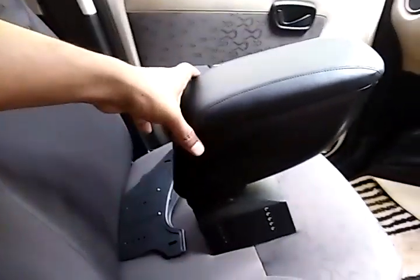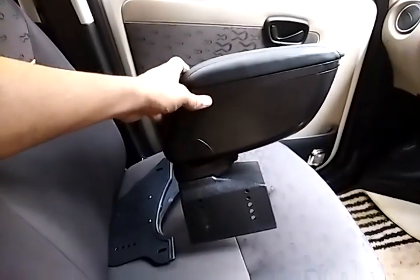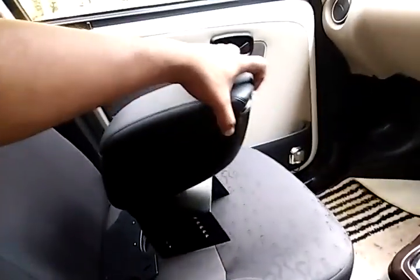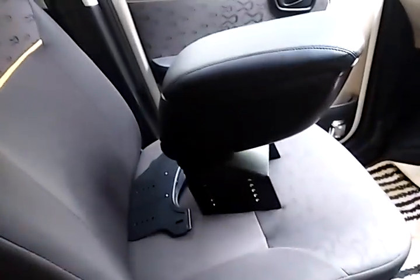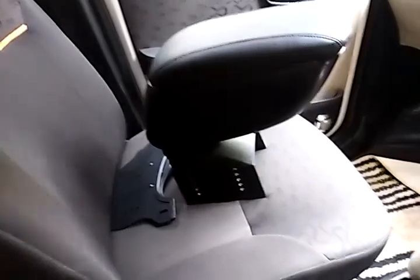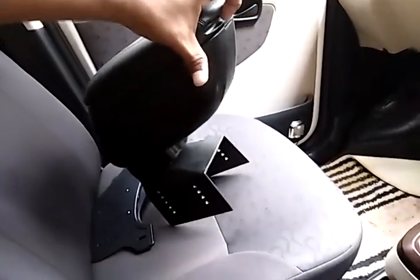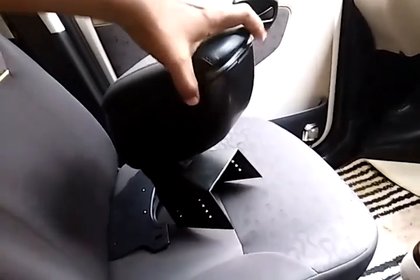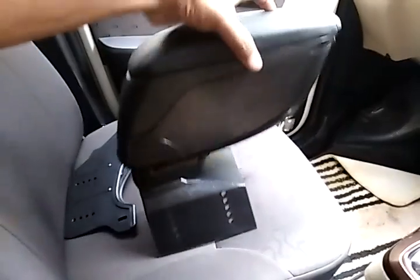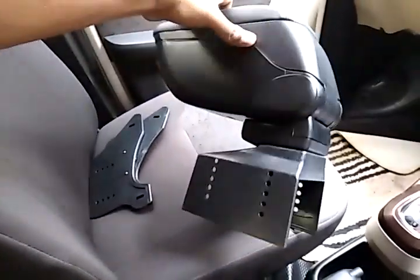Hello friends, I am Souraj. This video is for those people who wanted to try out an armrest in the Nano. This is the one I bought from a local shop which cost around 1200 rupees. The same thing is available online for around 800 to 900 rupees. This is a simple kind of armrest — there are many models available, but let me show you about this one.